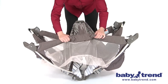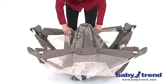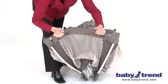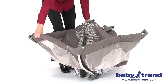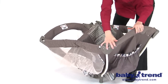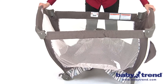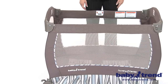Pull up one rail at a time, with one hand on each side of the rail center, and pull up sharply on the rail to lock it into position. Keep the center of the play yard floor raised while locking the rails. If all of the rails don't lock, then release the latch and try again. Once all four top rails are locked in place, then push down on the center handle. The center mechanism will automatically lock into place.